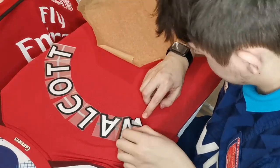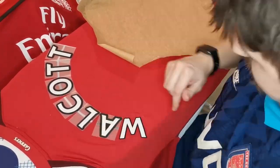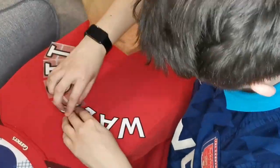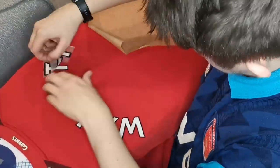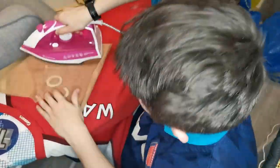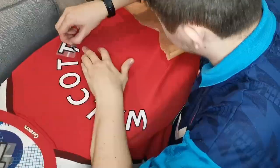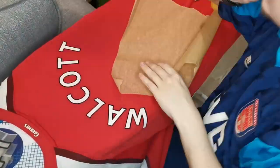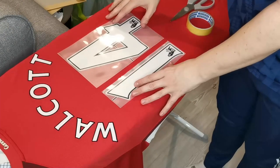We're going to use the iron at around halfway between the high and medium settings and do that for a few minutes. Always do it slowly — the slower the better. You don't want to do it too fast or at too high a temperature and ruin the shirt. Then you can successfully peel off the nameset. Always go over the top to make sure they finish printing as well.